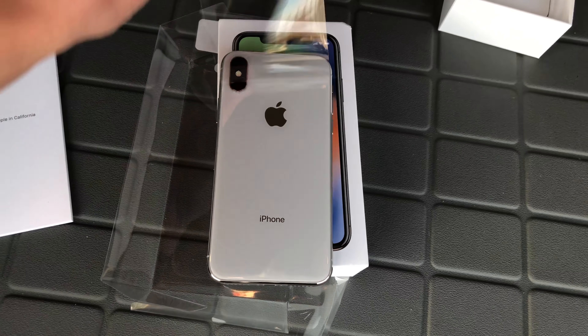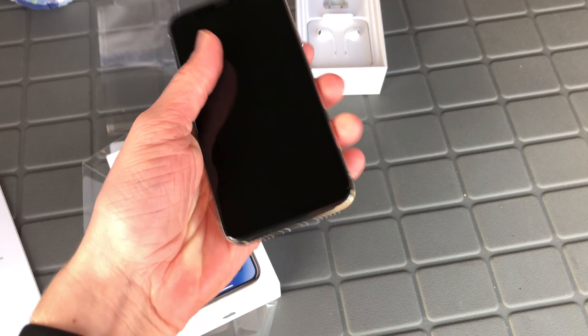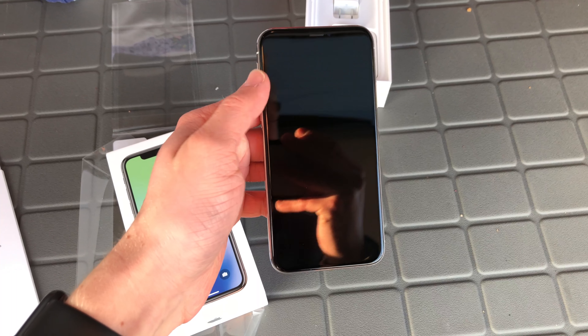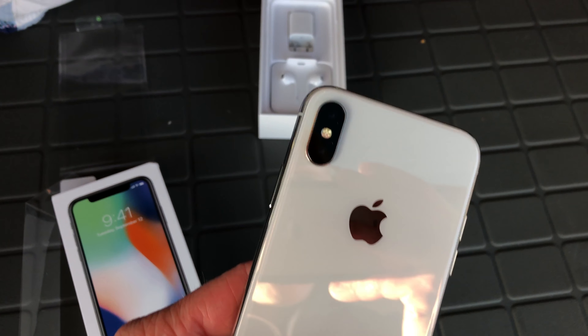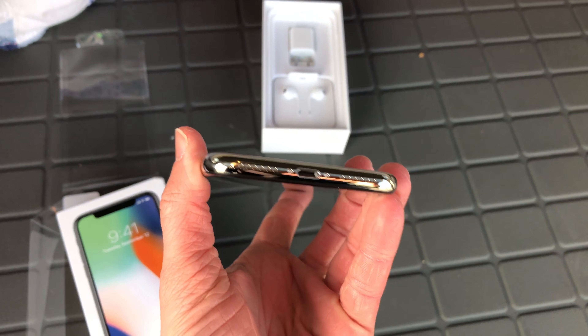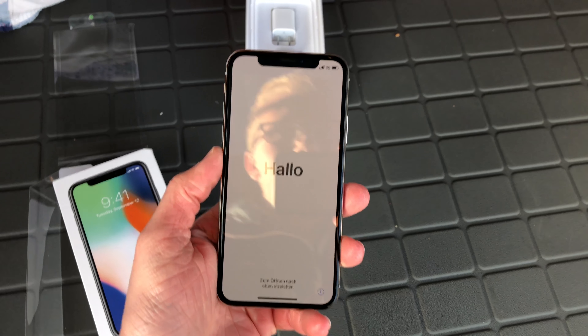This is the phone itself. Let's go ahead and tear the plastic off. Let's go ahead and power this thing on. I can't tell you guys how good this looks in person. I didn't think I was going to like the band around it, but it actually looks pretty sweet. On the side here you've got your power buttons like normal, the antenna band right there. Up at the top on the back you've got the new dual camera system, which should be incredible. No headphone jack once again on the bottom, just the lightning port and dual speakers.